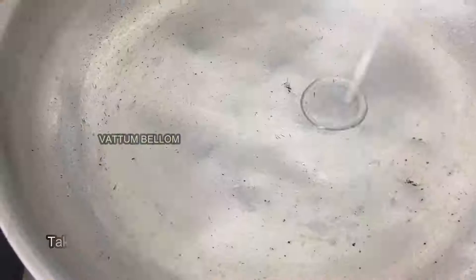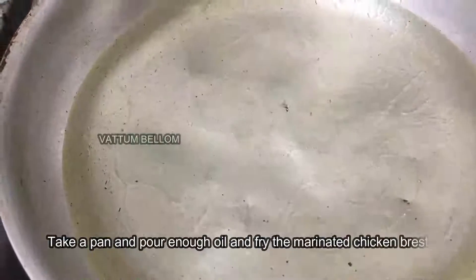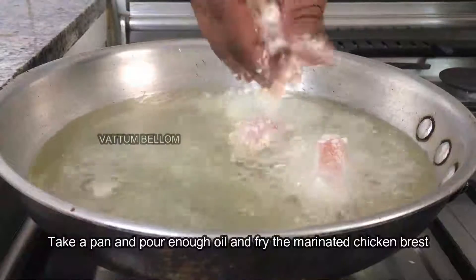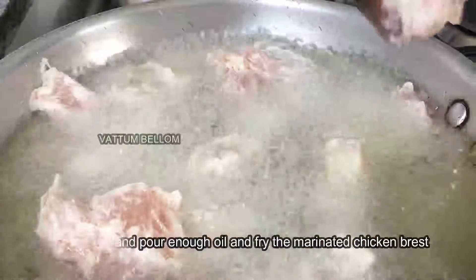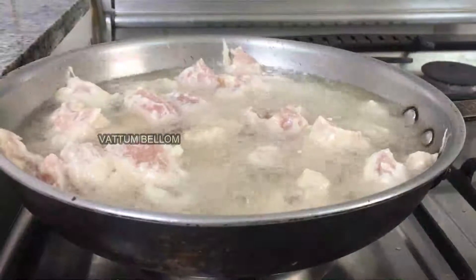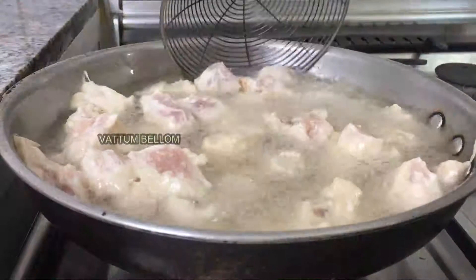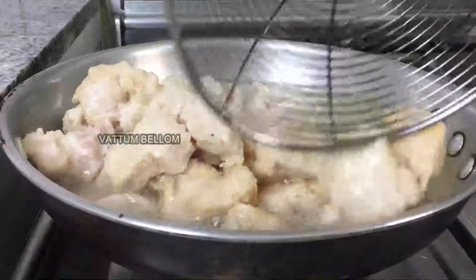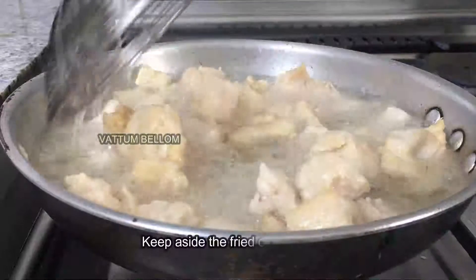We will add the chicken and fry it. We fry it with chicken pieces and chicken stock cubes. Then we fry it and set it aside. I'm going to dry it on a tissue paper.